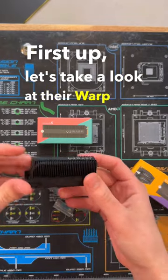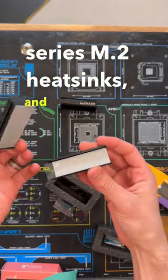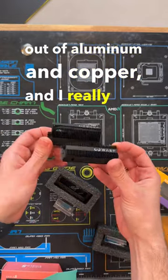First up, let's take a look at their Warp H&S series M.2 heatsinks. These are made out of aluminum and copper, and I really like the all black design.